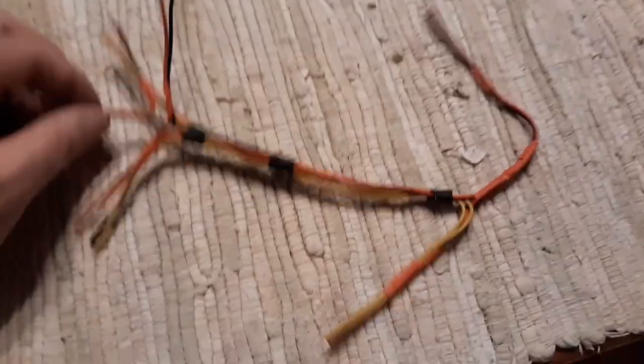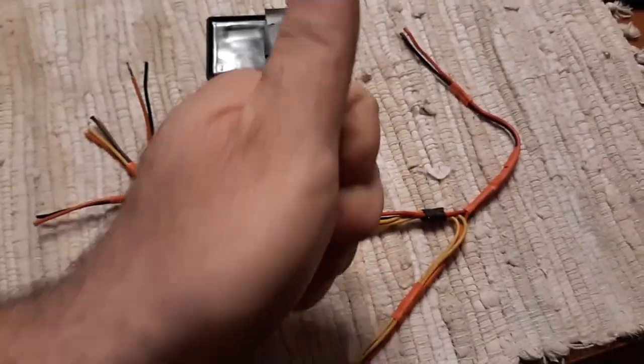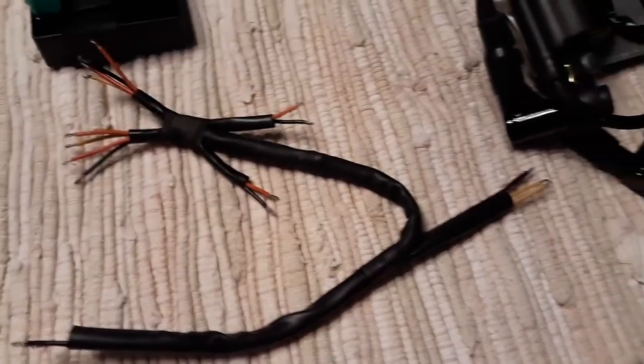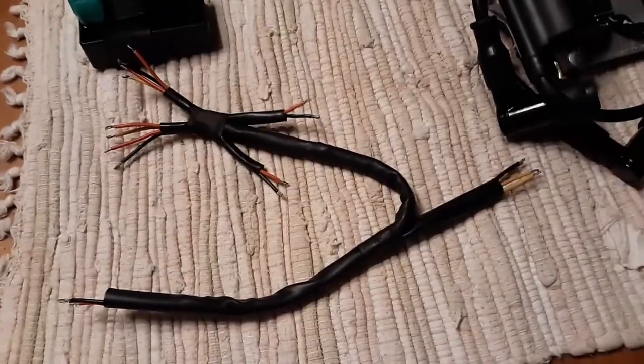All right, light up. So I'm working on the wire harness. I think we got this all figured out. Once the connectors get here, all that will connect to that. So there's my wiring harness — almost looks like I know what I'm doing.